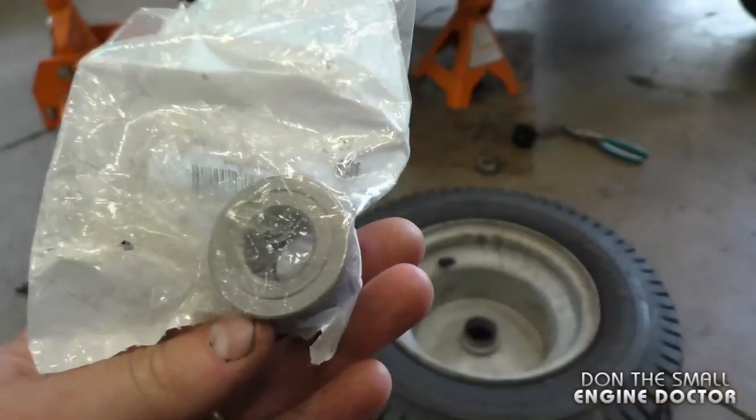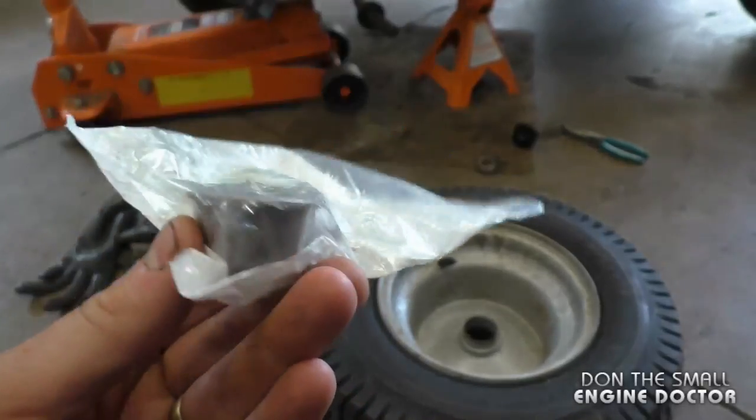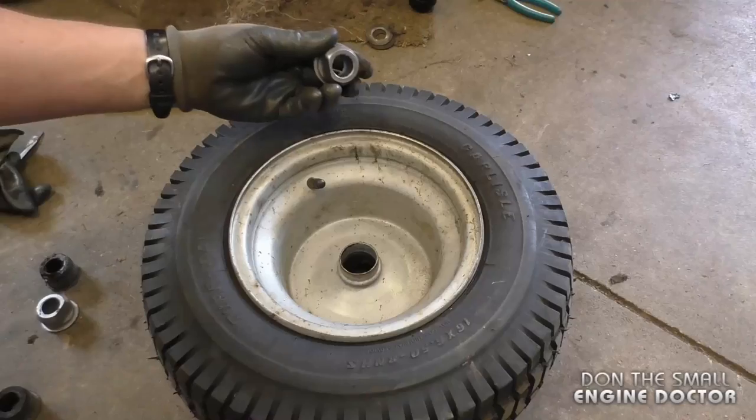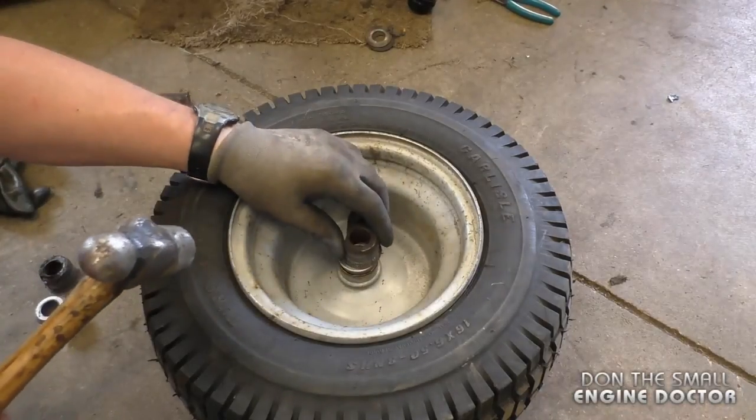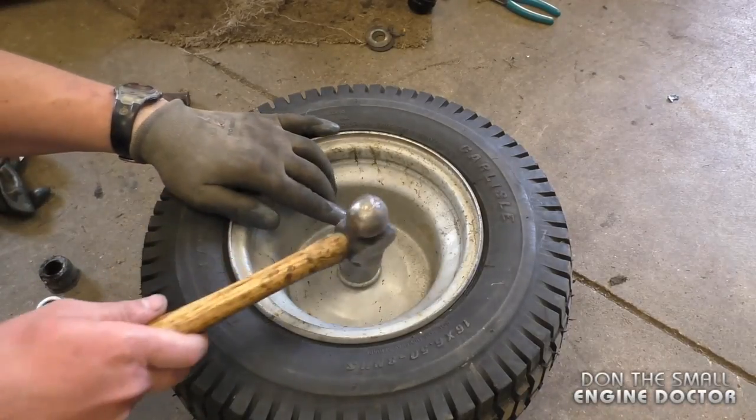This bushing will fit a lot of AYP and Craftsman lawn tractors. To reinstall the bushings is quite easy — just simply start it like this, and I'm going to use the old bushings on top to hammer them in.